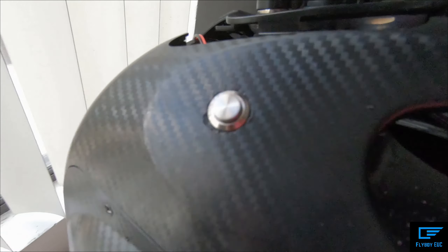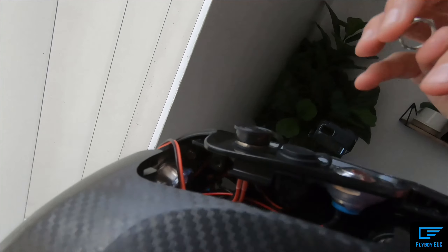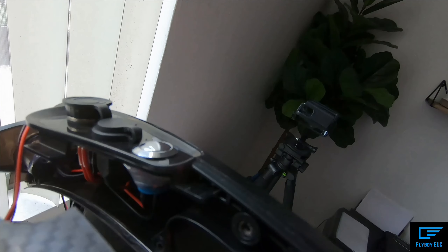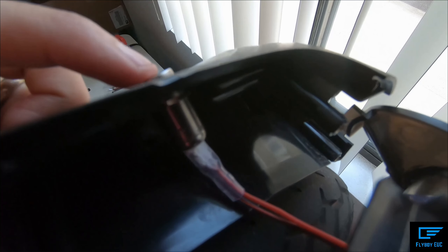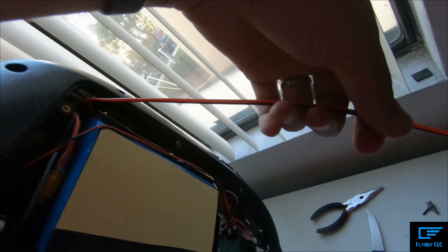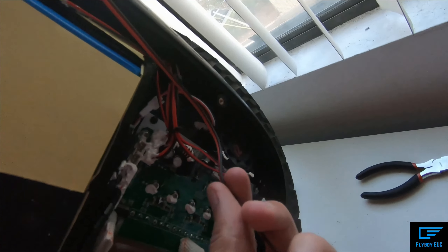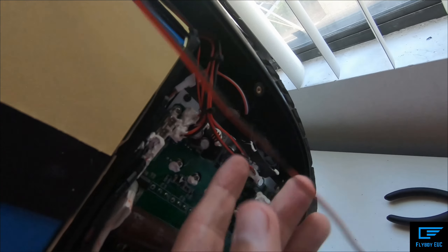The button is in now. I need to screw this guy back on, feed the wire through there, and then put the shell back together — and hopefully never take it apart ever again. The button's installed, I've wired it through and fed it through, now I just need to cut this to length, solder the wires together, and then plug it in.